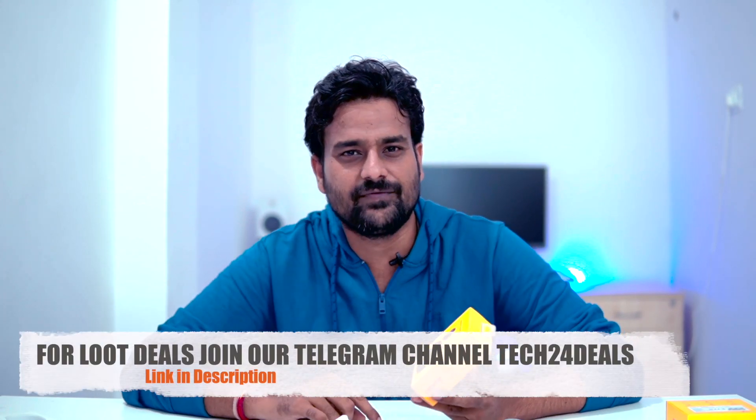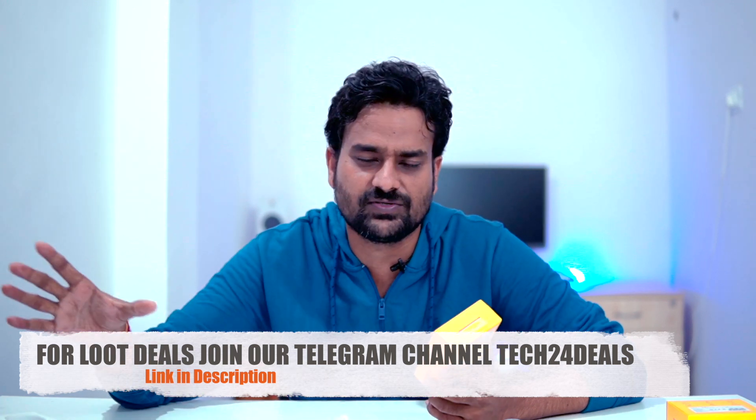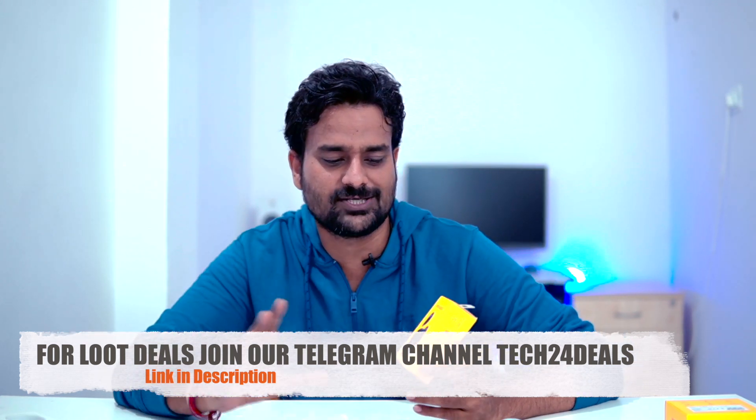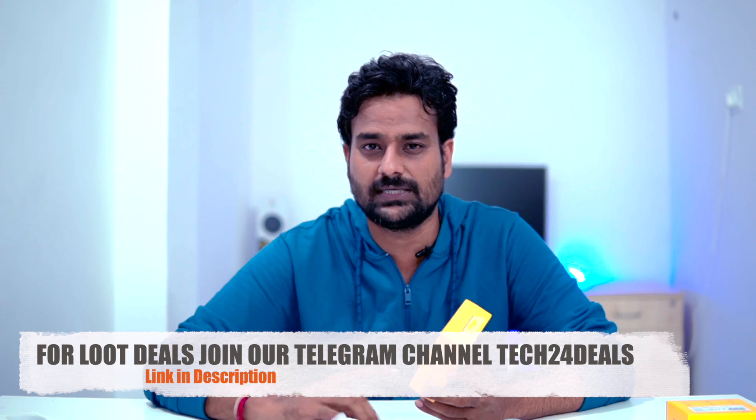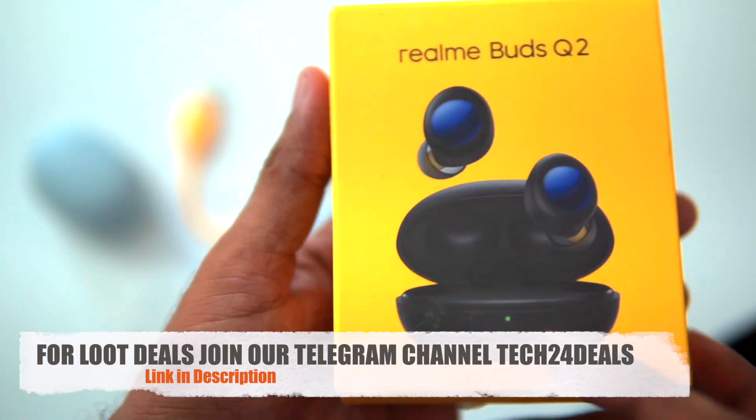I ordered the Realme Buds Q2 and received it in one day. It comes in red color. Let's do a full detailed unboxing review. Opening the box, there are some items included. This is the Realme Buds Q2.